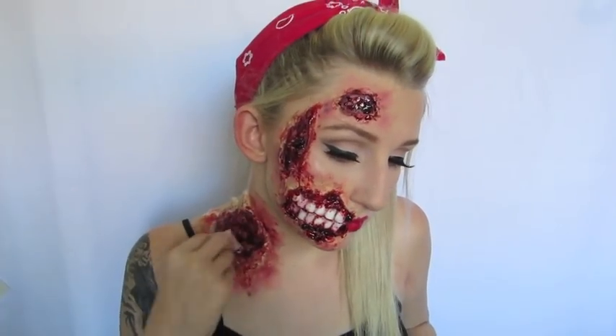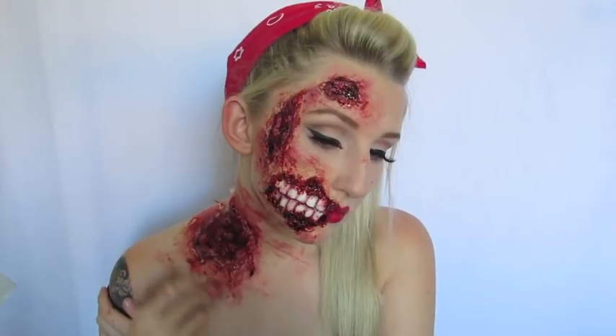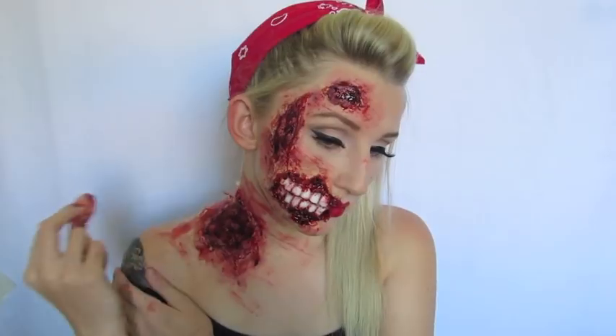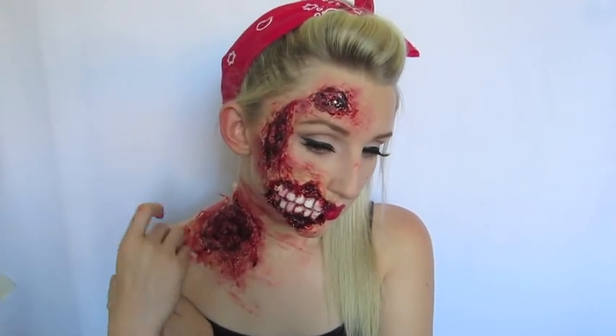I'm then taking that same sponge and stippling on a lot more blood around all of the wounds to make it nice and gory. I decided I wanted to create some nice scratches and grazes as well. I started pulling the blood lightly over all of the wounds in the same direction to give the effect that I have been dragged or grazed. I went in with a fine detail brush and did the same thing — dragging the lines all in the same direction, which gives a nice realistic scratched look that really helped to finish off the whole look.